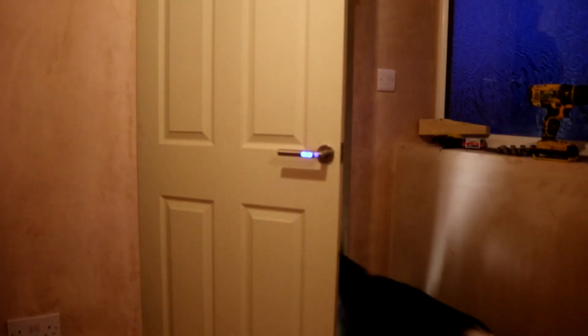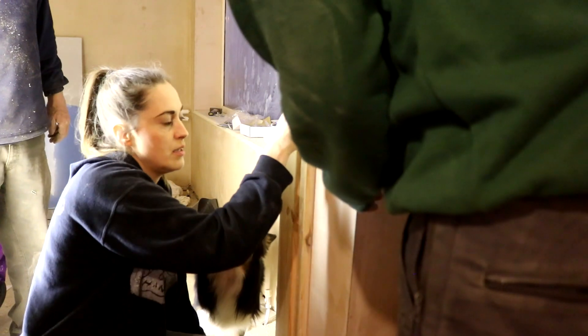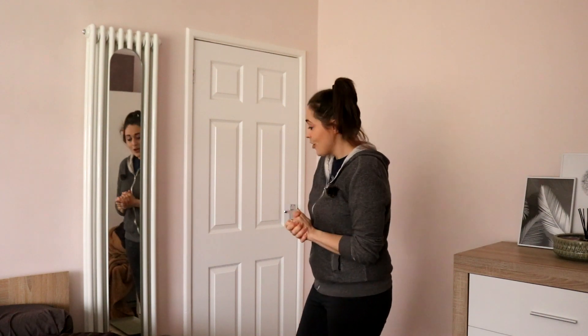We also found we needed to move the latch plate slightly because it wasn't closing properly. If you really wanted to, you could chisel a bit out for it. Once it was moved, I screwed it back and that was it. Hopefully that's going to be useful to anyone who doesn't want to do it the long way around, particularly right now where we can't easily get a tradesman in just to put a door up. I think everybody should learn how to do it anyway. Stay safe and I'll see you in my next one. Thanks for watching!